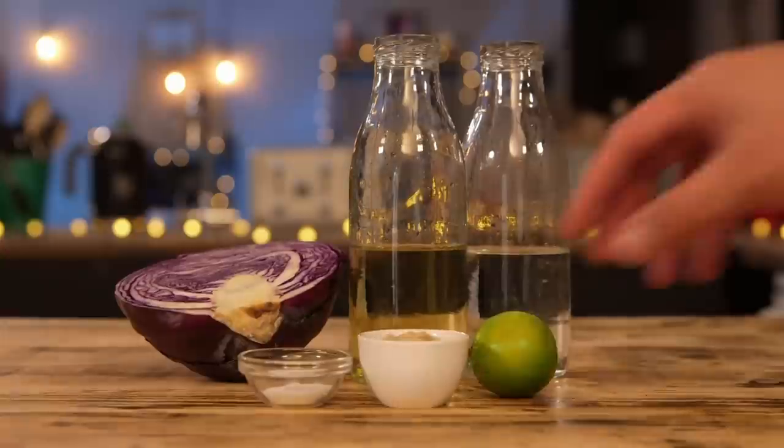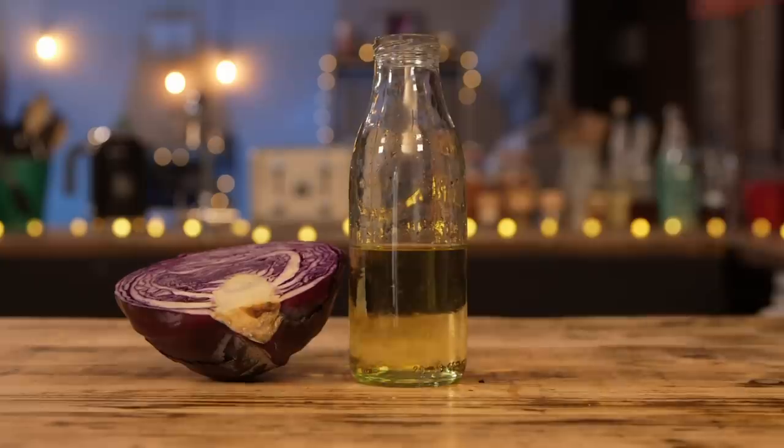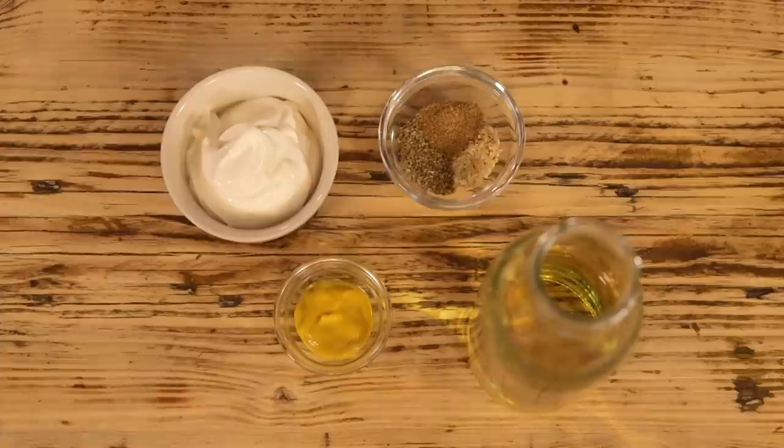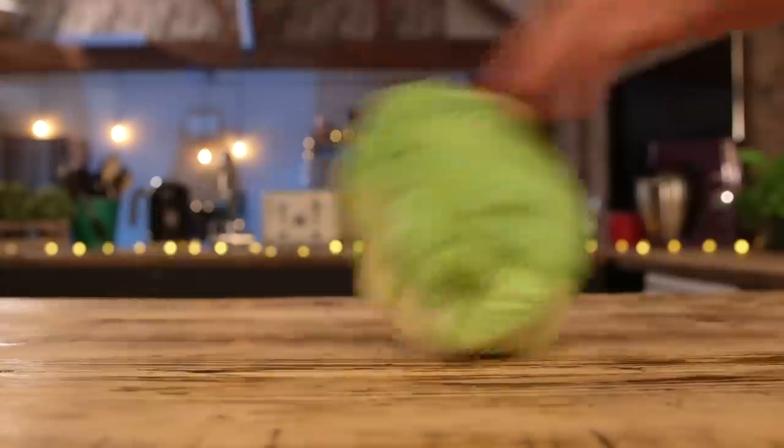I'm going to make a banging pickle to cut through all that delicious fried fat by pickling red cabbage in some cider vinegar and some sugar. For my creamy vegan white sauce: some herbs, mustard, vinegar, and some vegan mayonnaise. And to serve, flour tortillas and a shredded lettuce. A fair old bit to do, but to make things a little easier, I'm using one of these.